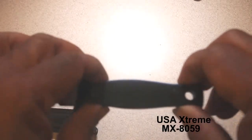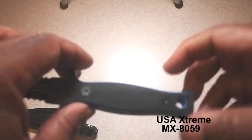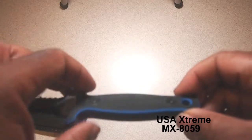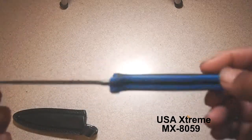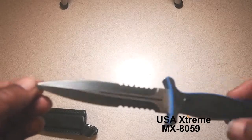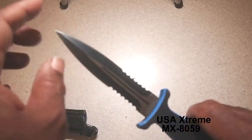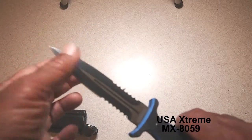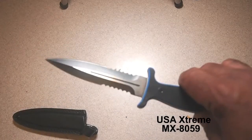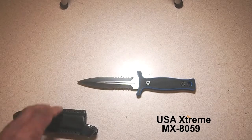Looking at the little Torx screws here, I can see they are not stripped. It's just a very solid, very simple knife — one that I think I'd like to try to make myself one of these days. It has serrations on either end, very sharp serrations, and they tend to be relatively sharp for a production knife. This is a straight-up dagger.